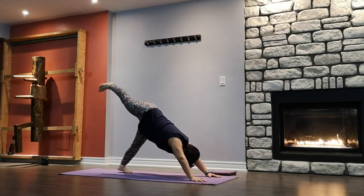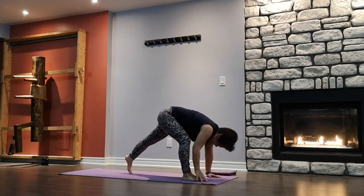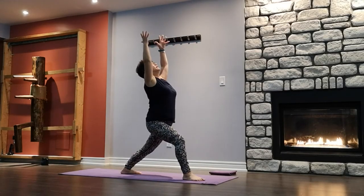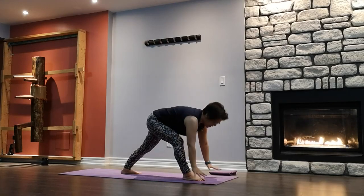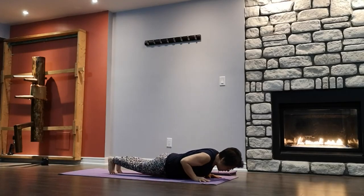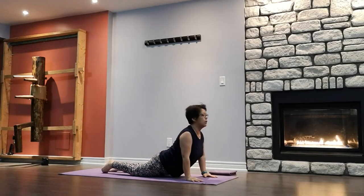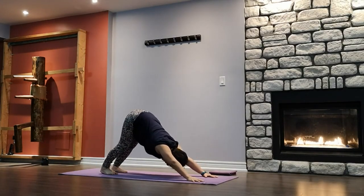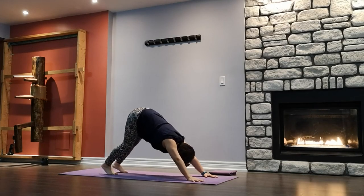Warrior One on the right side. Inhale — right foot forward towards the right hand, pivot the left foot to 45 degrees. Squaring the hip to the front, arms up, holding onto your ball, palms facing each other. Front knee is 90 degrees on top of the ankle, back leg is straight, body in the center. Bring the hands back down to the mat, stepping back into a plank. Slowly — chaturanga is all one breath. Inhale cobra or up dog. Exhale to down dog. Lifting the hips high up — upside down, walking the dog out.